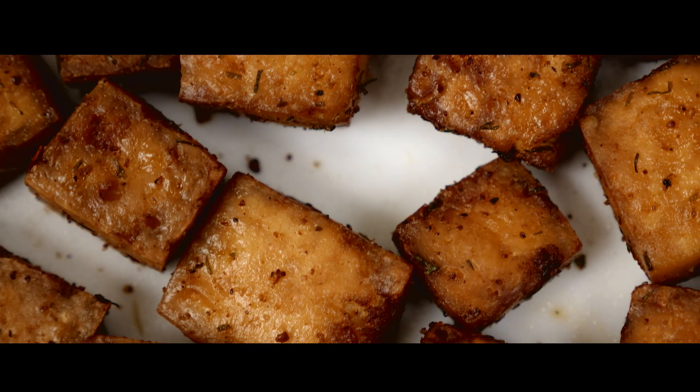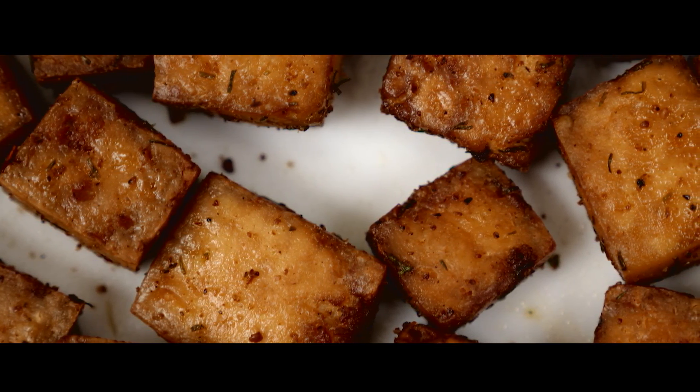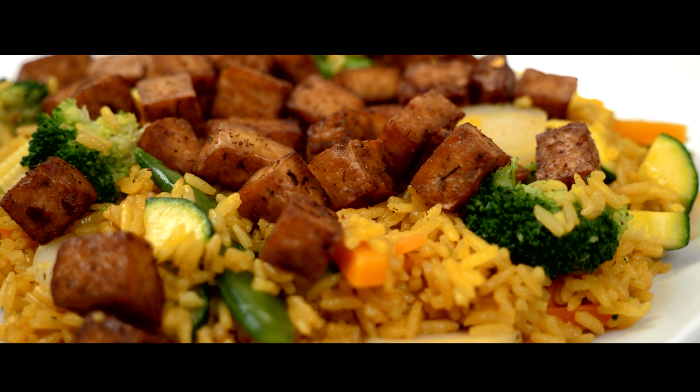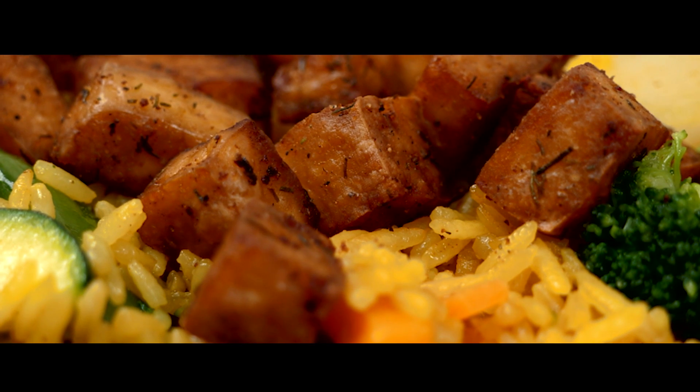And there you go, there's your crispy vegan tofu. I usually pair this tofu recipe with some Asian inspired dishes like fried rice and mixed veggies. I hope you guys enjoy — let me know how you like it, and thanks for watching!